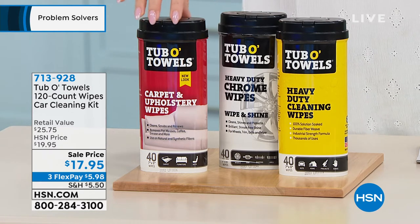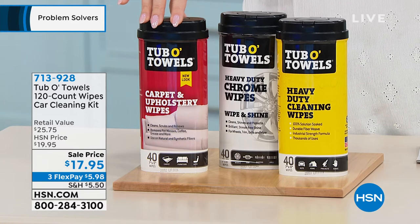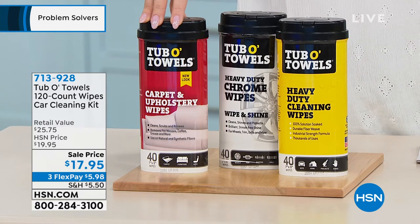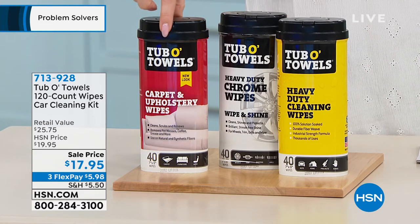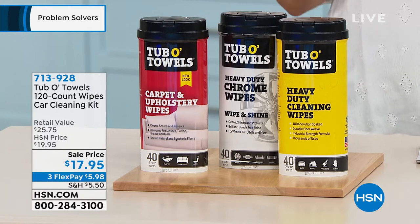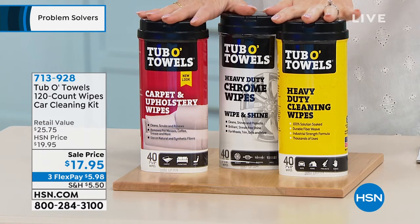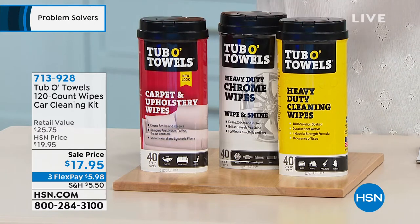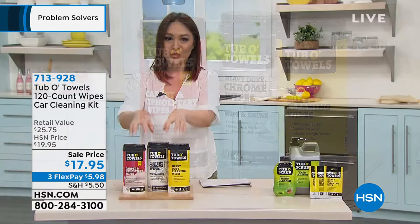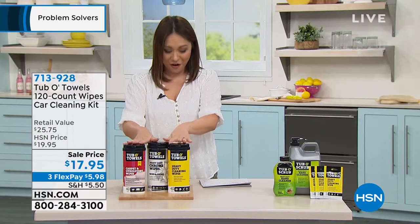And then finally, the one on the end — this one is for your carpet, for your upholstery. So pet stains, food, grass, beverages, cosmetics, inks, anything that you got in it. Use it for your car, but take it everywhere else. $17.95 is the lowest price we have ever done on a three-pack of these. Item number 713-928. This is having industrial strength at your own home, being able to do every little inch of your car.